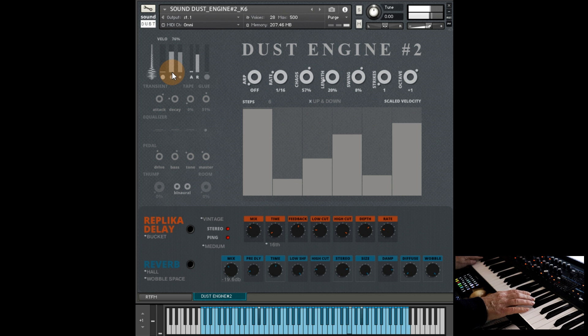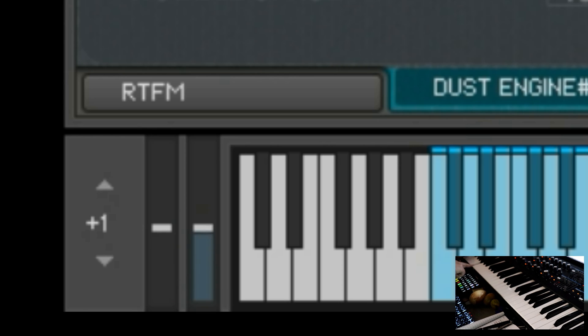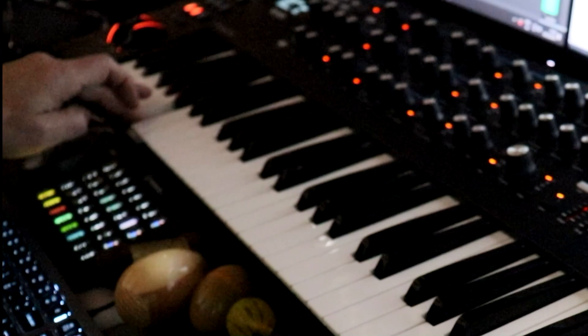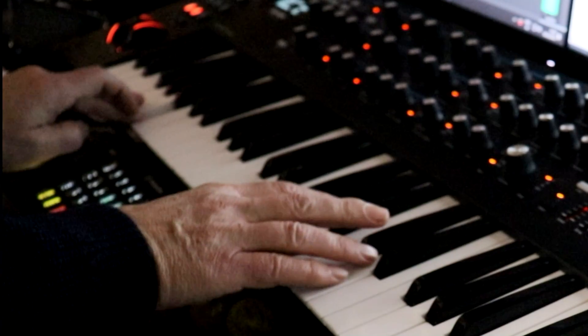This one is tempo-synced, which gives you this kind of haze that can then go over slightly wonky, chaotic stuff. We can add in the sub as well. If you use the mod wheel, it does some stuff, and if we push down or use aftertouch, it does some stuff too — we've got the reverse portions of the loops there.